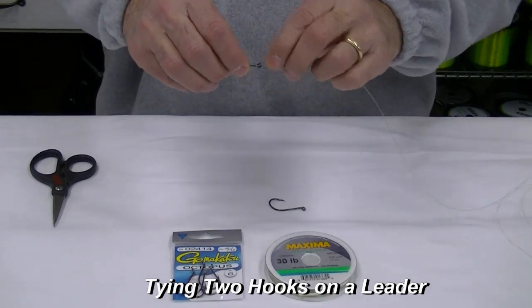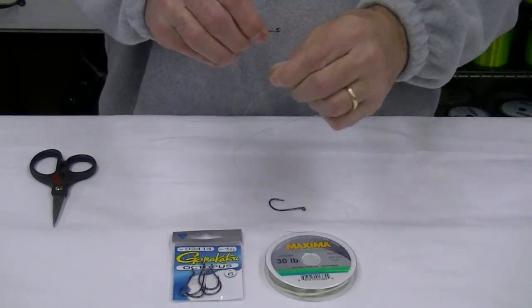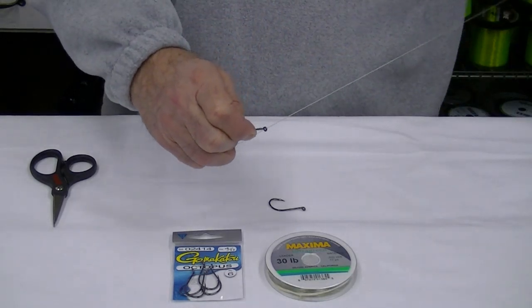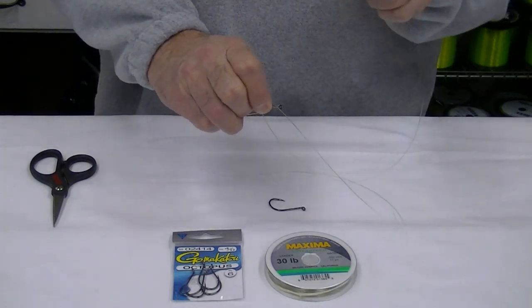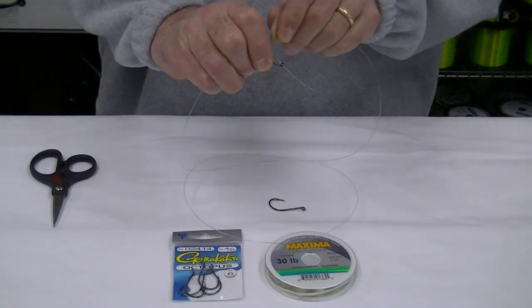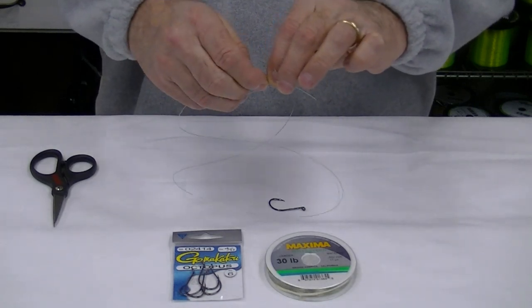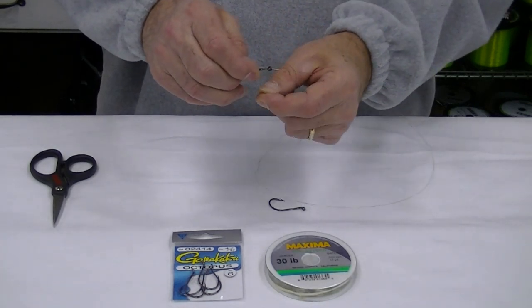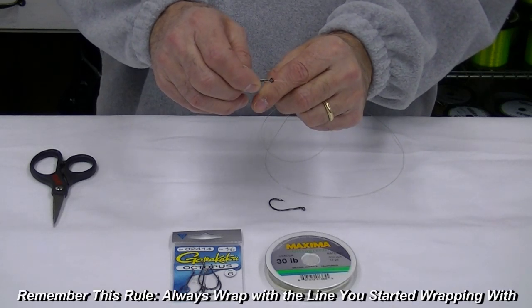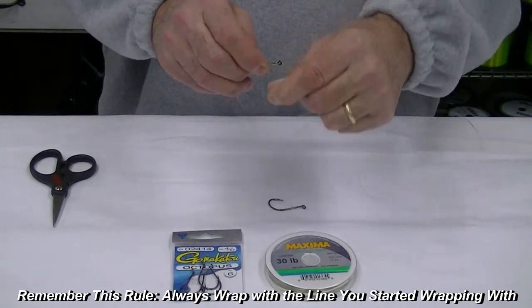Grab the hook with the other hand and make six wraps. Then grab the line and grab the other end of the leader. When you insert the leader through the eye, only put it through a couple of inches. Lay the leader alongside the shank of the hook. Remember this rule because it will make this the perfect tie every time: always wrap with the line you started wrapping with.